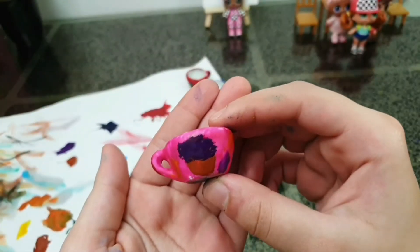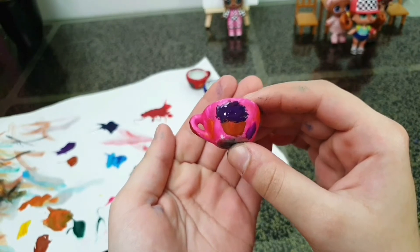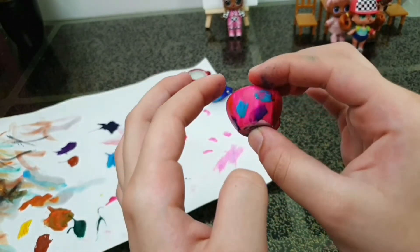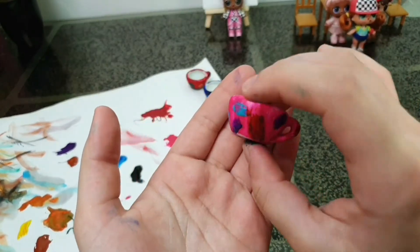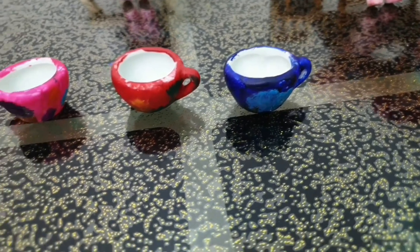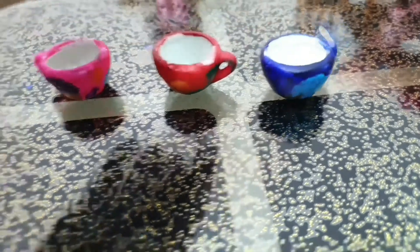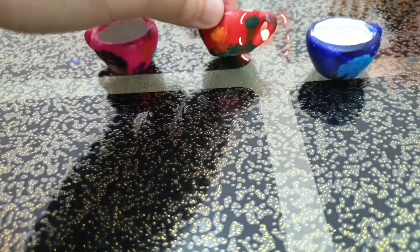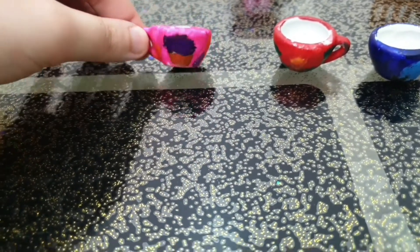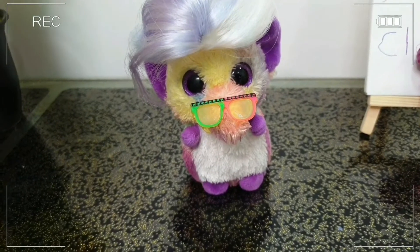Alright everyone, this is the Snow Bunny cup — here you can see the ice cream and some sprinkles. Alright everyone, these are all the cups that we drew today!